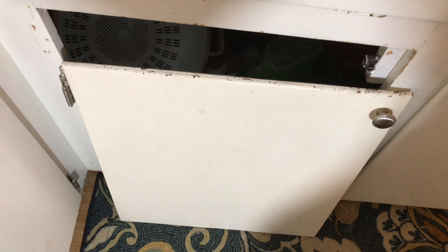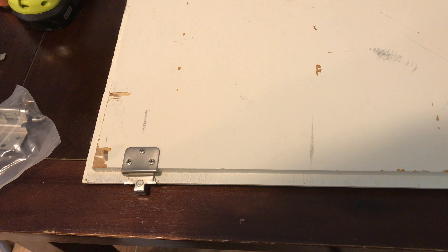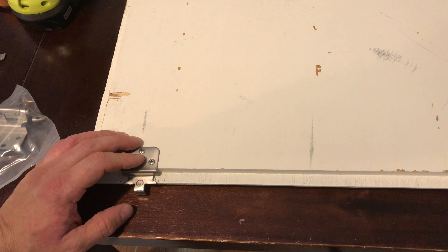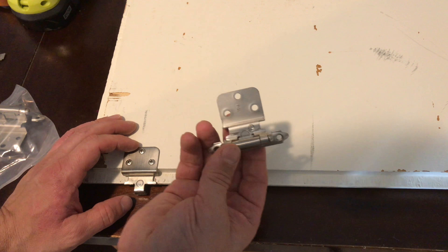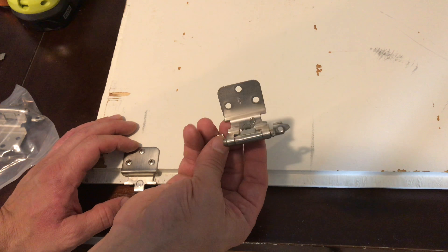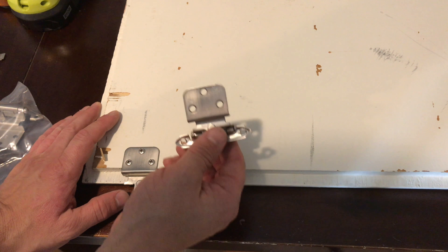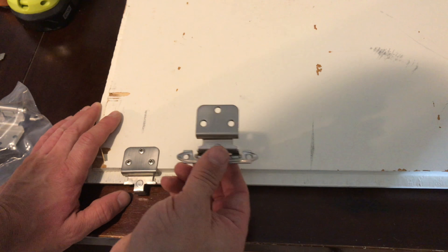Once the door is removed you can put it on a table or something so you can work on it. Before you get started, go to the hardware store and try to match up the hinge that you have — there's a million different hinges out there and this is the style that my kitchen cabinet door had. Luckily we repainted the cabinets not that long ago and I had a couple extra hinges laying around the basement, so I'm going to swap it over to this one.